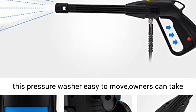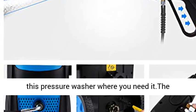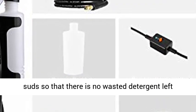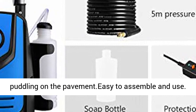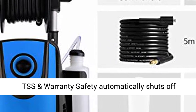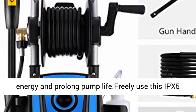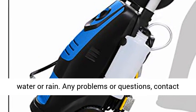Convenient design: wheels make this pressure washer easy to move — owners can take this pressure washer where they need it. The well-designed tank releases the right amount of suds so that there is no wasted detergent left puddling on the pavement. Easy to assemble and use. TSS safety automatically shuts off the pump when the trigger is not engaged to save energy and prolong pump life. Freely use this IPX5 waterproof pressure cleaner without worrying about water or rain.